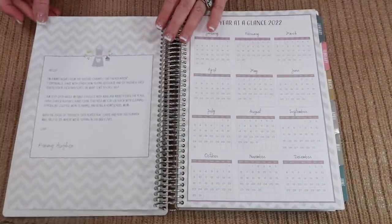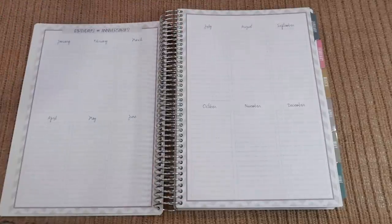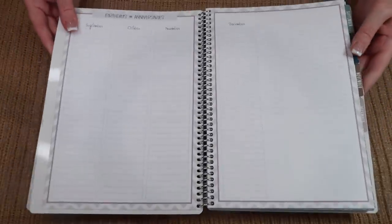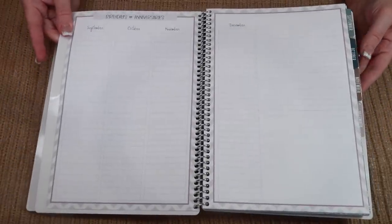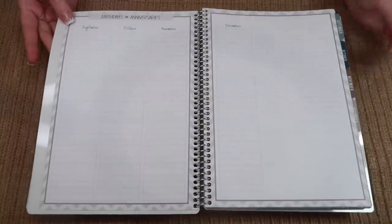You start right out with a year at a glance, and then birthdays and anniversaries for the whole year. In your four month planner you have birthdays and anniversaries just for that time period — for those designated months of the planner you're in.